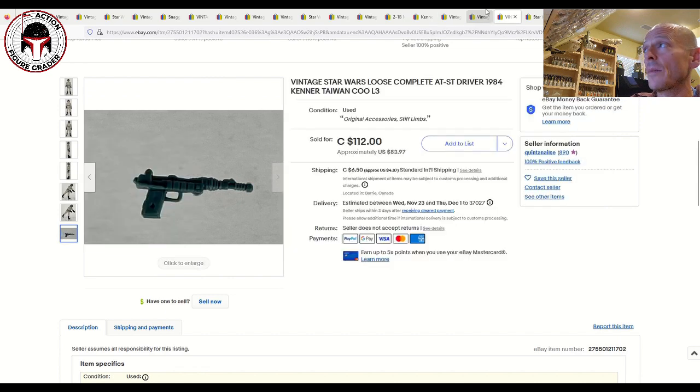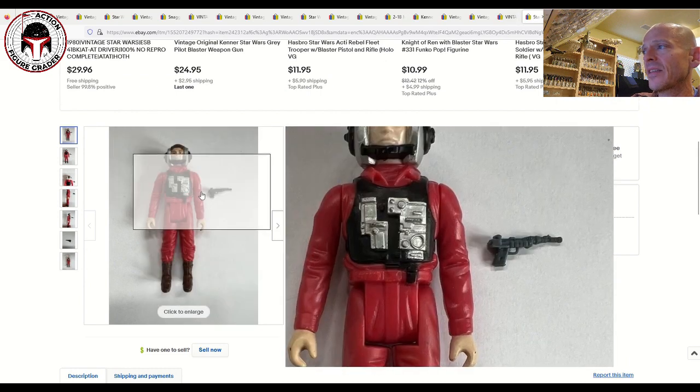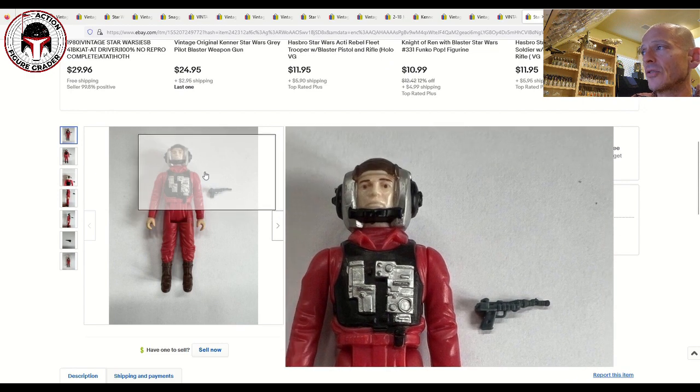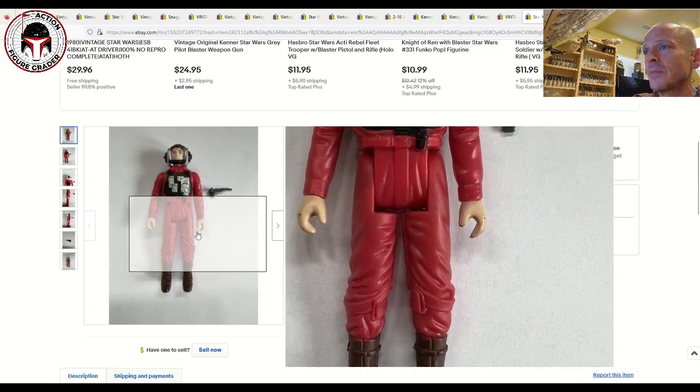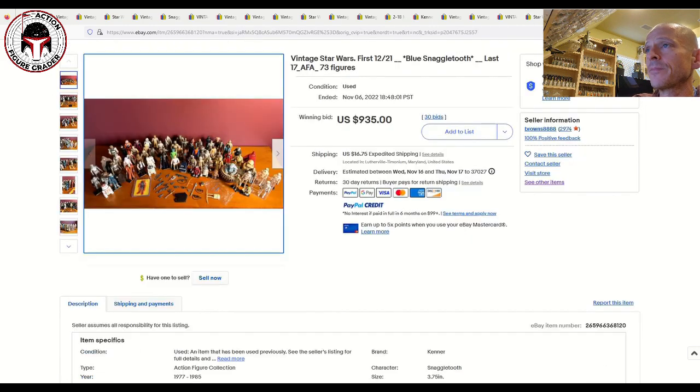Here was a nice clean B-Wing Pilot. The key thing on the B-Wing Pilot is to look at the chest apparatus — that silver paint app often has lots of rubs on the buttons. This one was a pretty clean example, probably an 80 plus or 80. That one sold for 54 bucks plus $5.30 shipping.